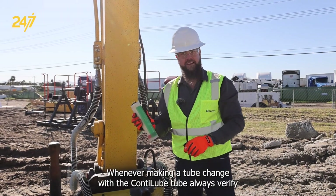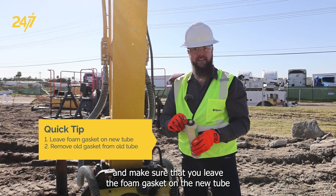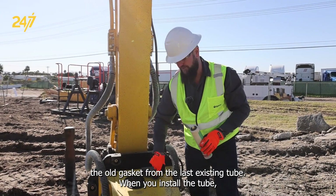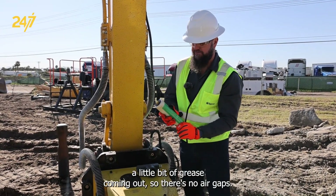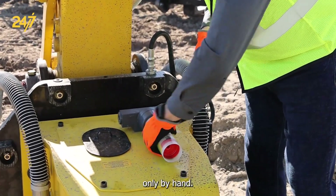Whenever making a tube change with the Conilube 2, always verify and make sure that you leave the foam gasket on the new tube and that you've removed the old gasket from the last existing tube. When you install the tube, make sure that you verify that there's a little bit of grease coming out so there's no air gaps. Install the tube and tighten the grease tube only by hand.